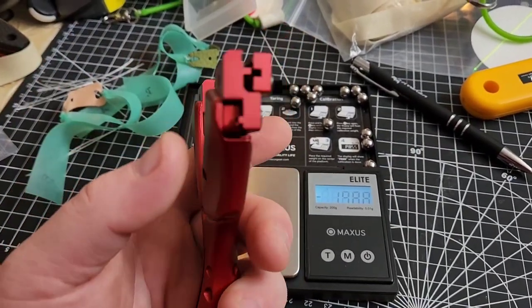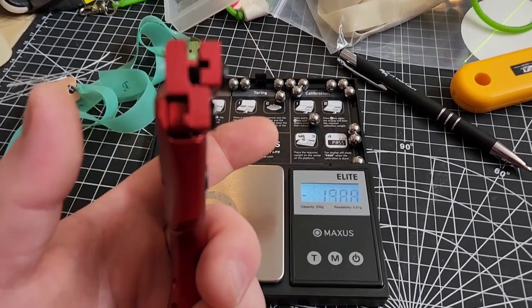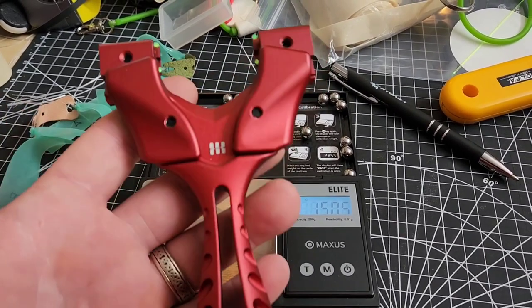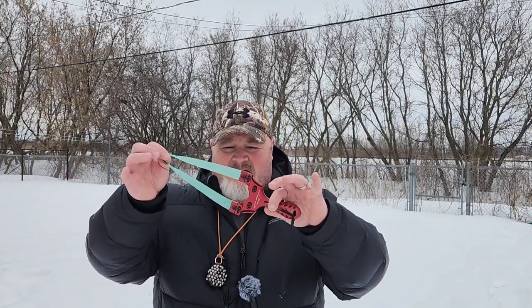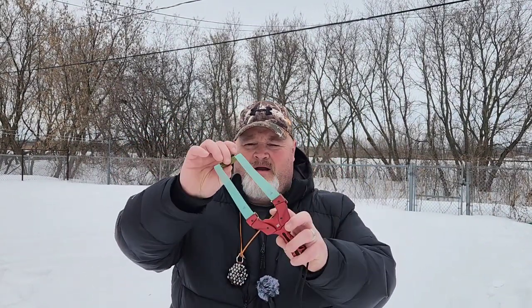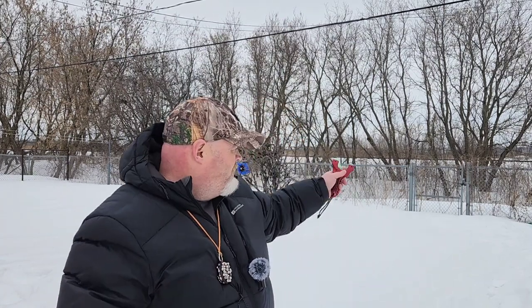I'm going to be using the Axiom X for this test. The reason I chose this frame is it's got a little step - we can pretty much guarantee we're going to get into the exact same position with both band sets during testing. So I think we've pretty much got all the variables solved and we're good to go. We've got the Axiom X dressed up with the 0.45 Jinpu, band set A with the microfiber pouch. We're going to take ten warm-up shots at the target. Be prepared to see some poor shooting - these bands aren't tuned, they're not set up for me at all, and I haven't done much shooting with a 0.45.